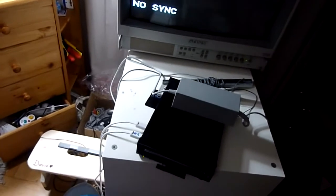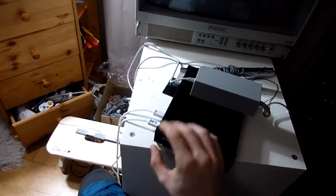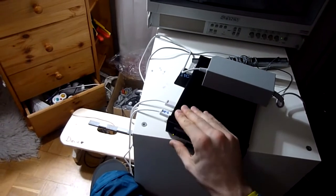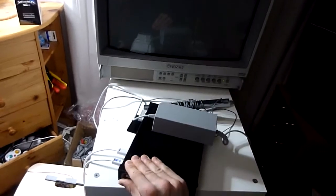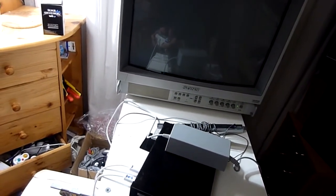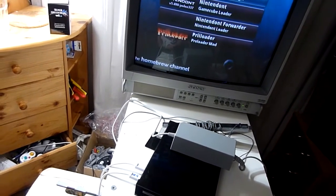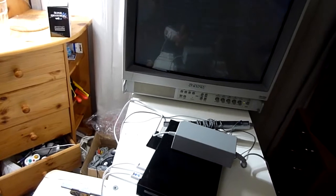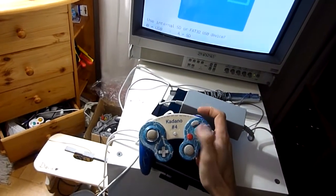The final thing I'll show you in this video is how to prepare a UCF memory card. For that we turn the Wii on by holding Reset and Power to enter the Preloader menu, then we go to Homebrew Channel and start GCMM — GameCube Memory Card Manager. Then we select 'Internal SD' with A.